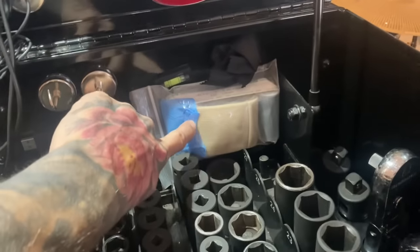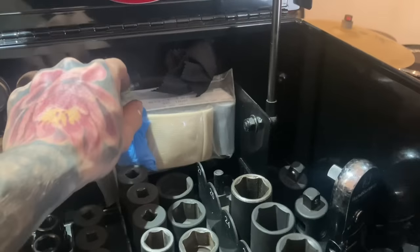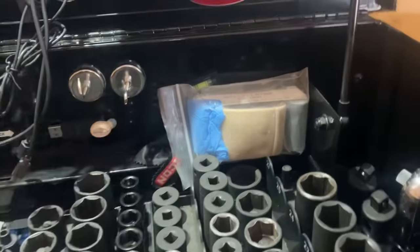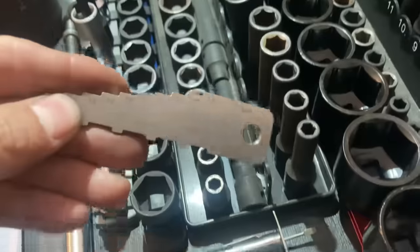Up here I also keep a trauma kit for massive bleeding — tourniquet, gloves, duct tape for chest wounds. Know how to use that stuff. I keep it there in case I need it.